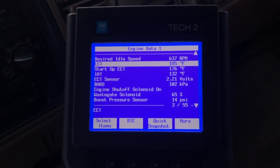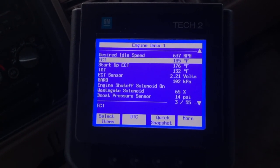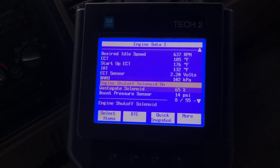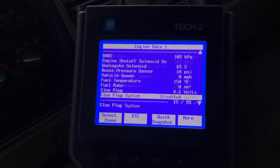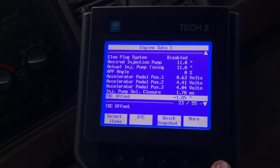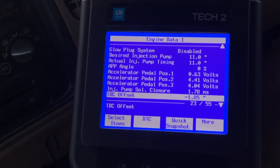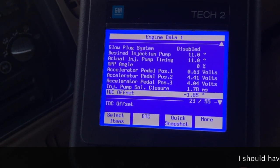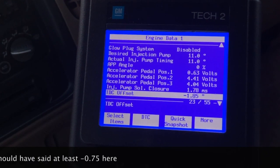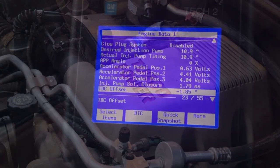We're going to pick up where I left off changing that crankshaft position sensor. We're just waiting for the engine coolant temperature to heat up so we can redo the top dead center offset. The TDC offset we had was negative 1.85 degrees, which was out of spec — we need it to go down to at least negative 0.7. Once it's heated up enough, we'll move under the hood and show how to adjust the injection pump timing.